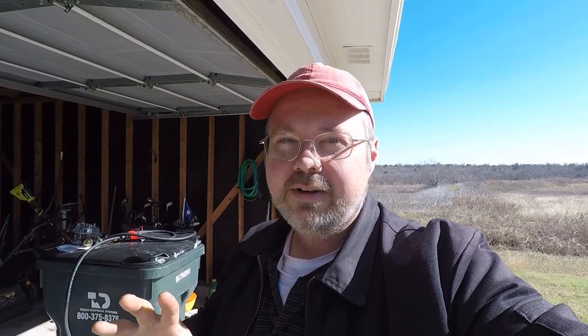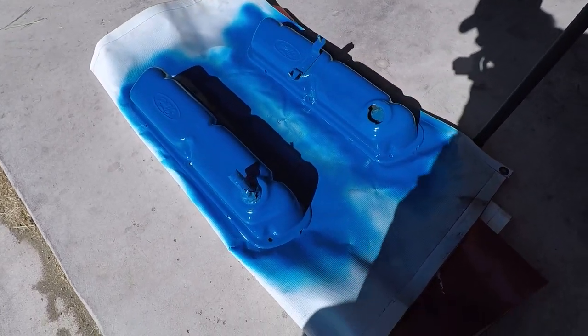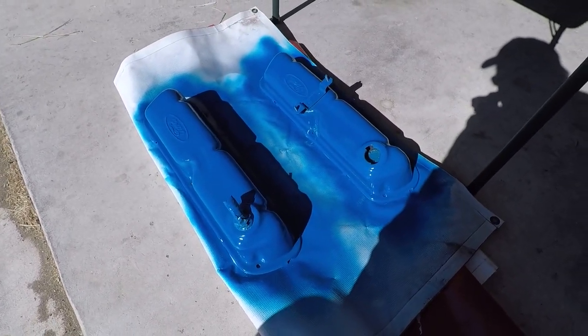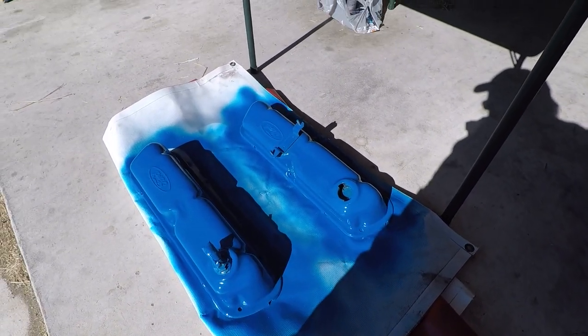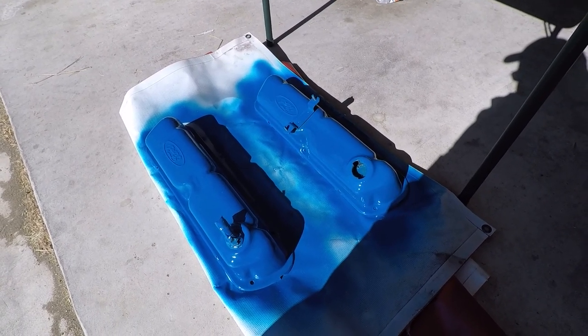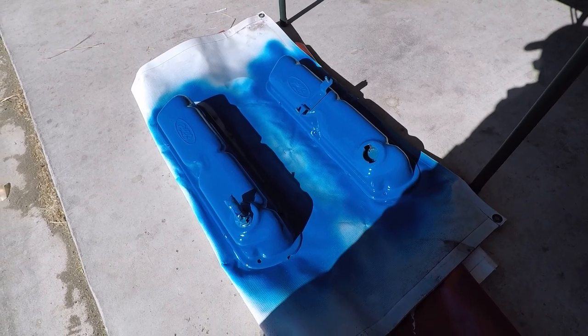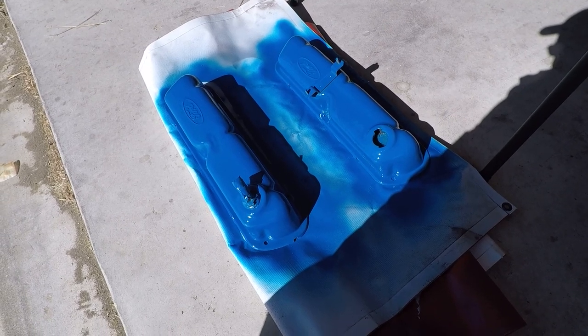He prepped them for me so they'd be ready to accept paint. I then used some high-temp — very important — high-temp primer, and then some blue paint. I'd like you to see the results because I think they're going to look really good. As you can see, they're quite blue and looking pretty much brand new at this point. I put a clear coat on top of them, so they should be good to go. They've had about 12 to 16 hours to cure, so they should be ready to be reassembled, and I thankfully have the gaskets for them.